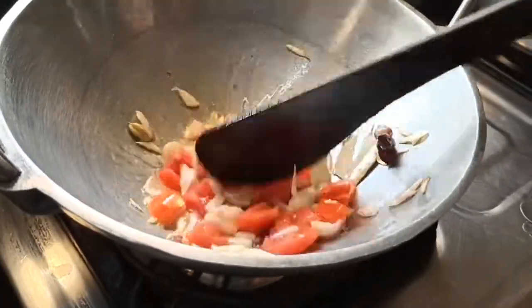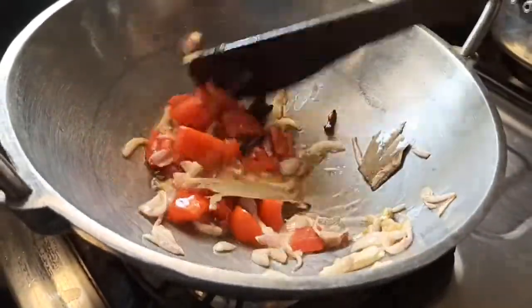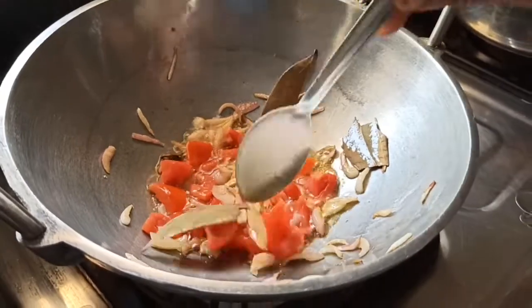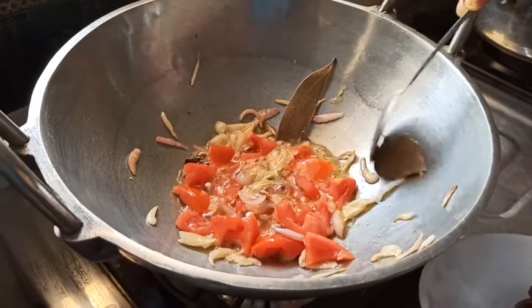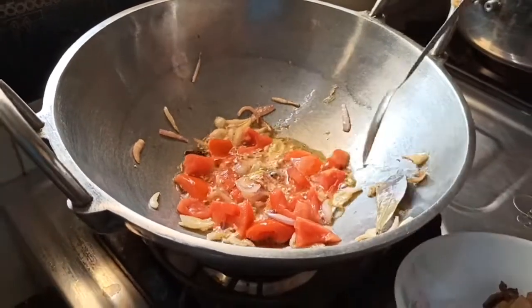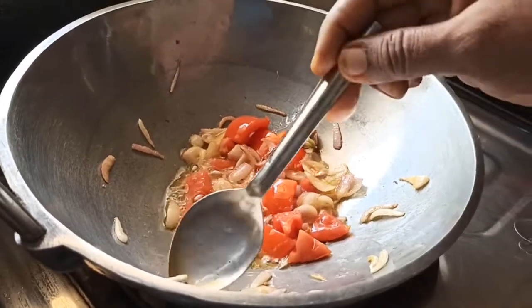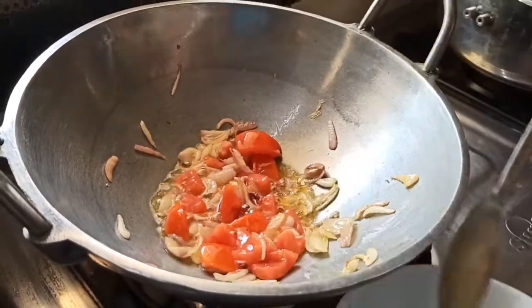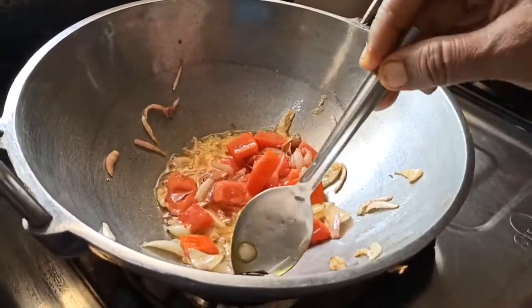To put the masala in the pan, add the masala in the pan. You can serve it as an essence and make it a bowl of water.